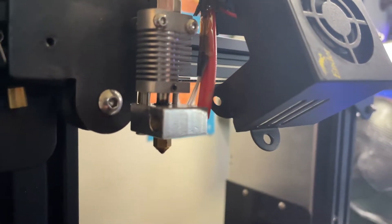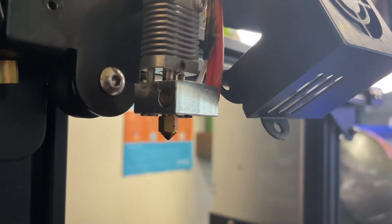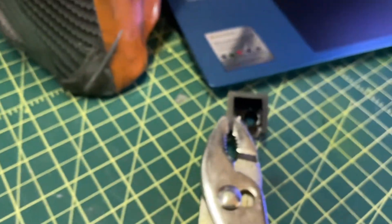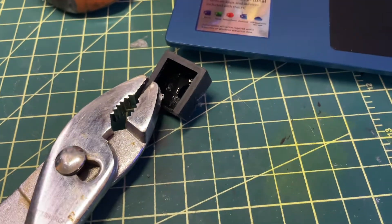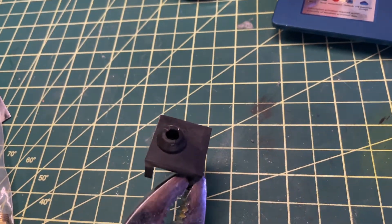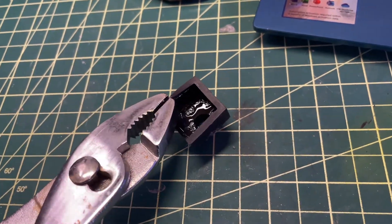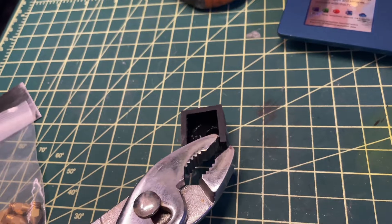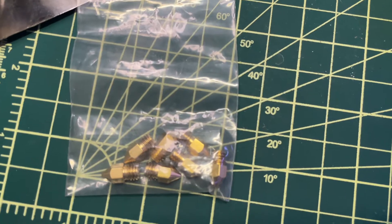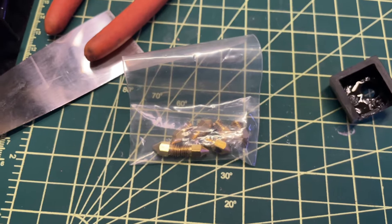We have the outer housing off now and the nozzle is exposed. The outer housing is a little rubber piece that protects the nozzle along with the hot end — it's flexible rubber. Just be careful because it is hot as well; it just slides right back on when you're done. Also, here are the replacement nozzles I got off Amazon — very cheap. So far so good, let's keep going.